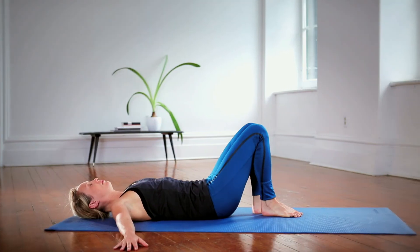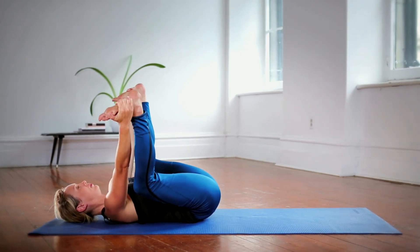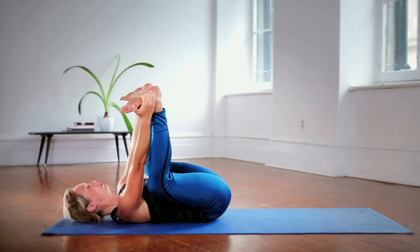To finish, grab the outside of the feet or calves and try to press the pelvis towards the ground as much as possible. Happy baby pose helps relax the lower back and open the sacroiliac joint.